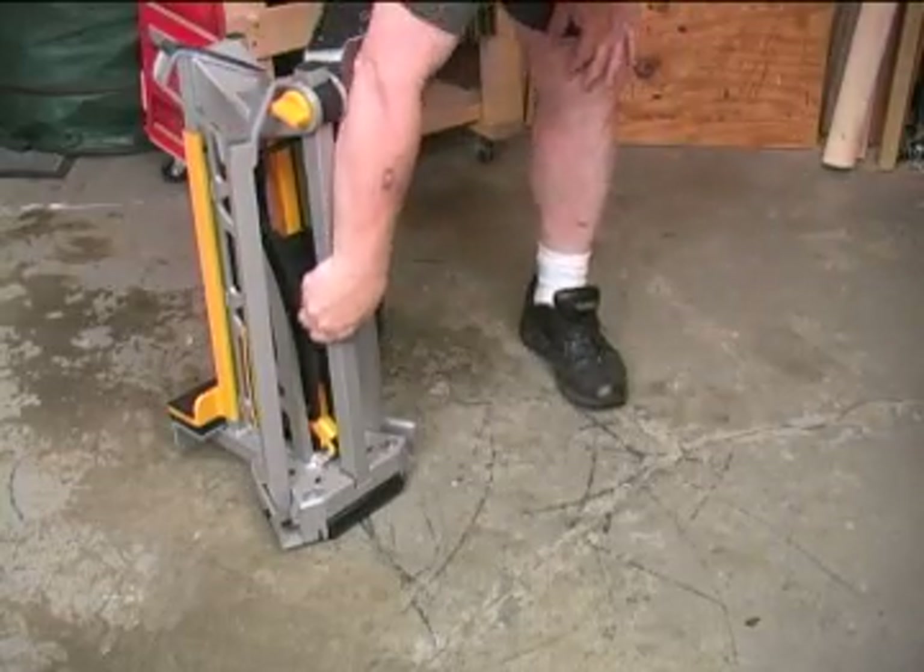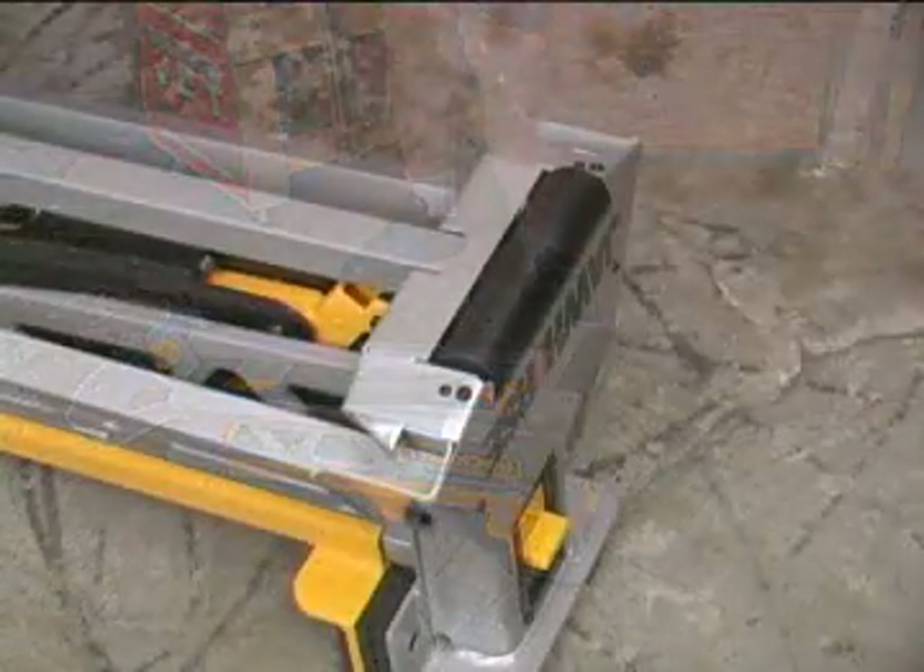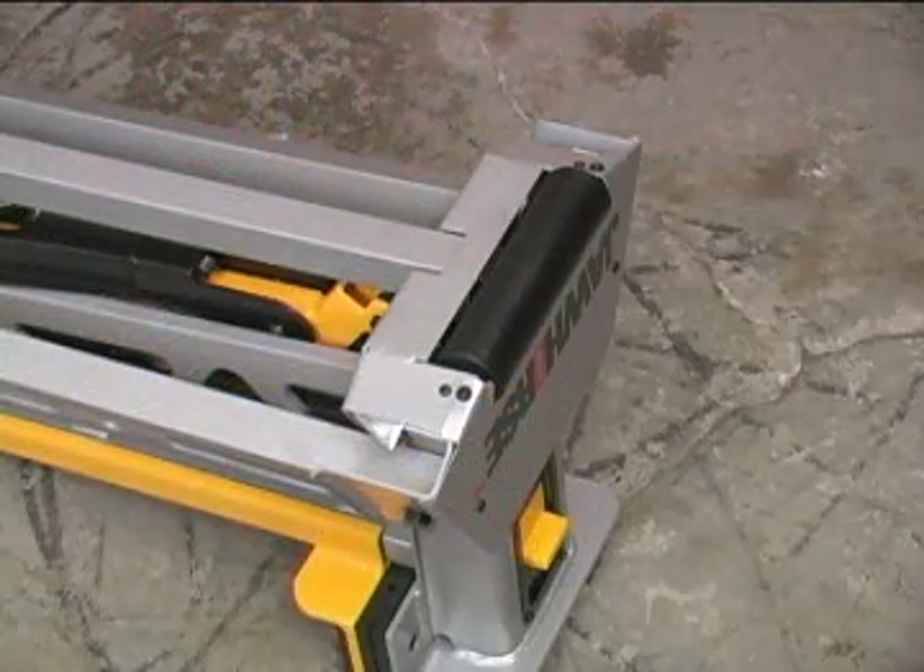You can use the single leg as a handle if you need to carry the jaw horse to the next job. You can also use the wide roller on the bottom edge of the jaw horse for towing it to the next job.